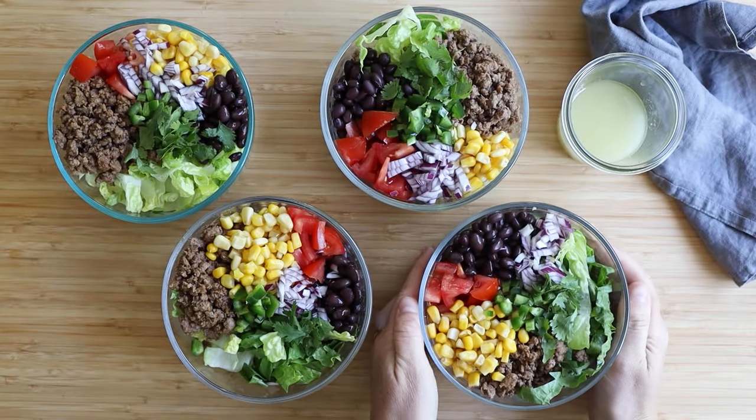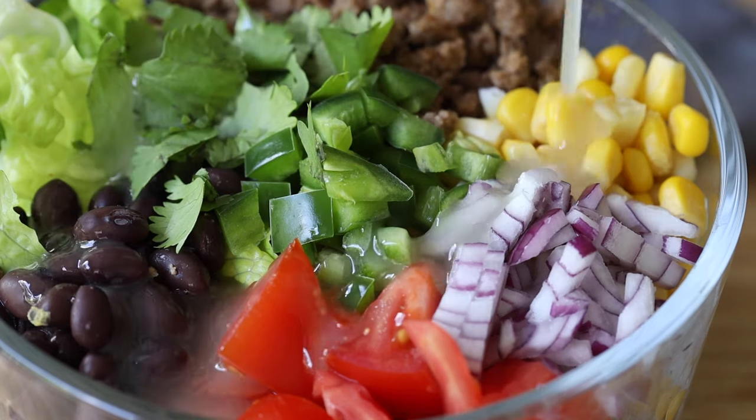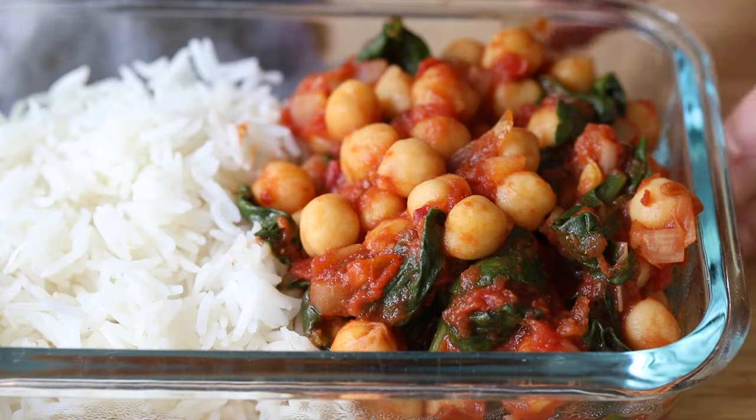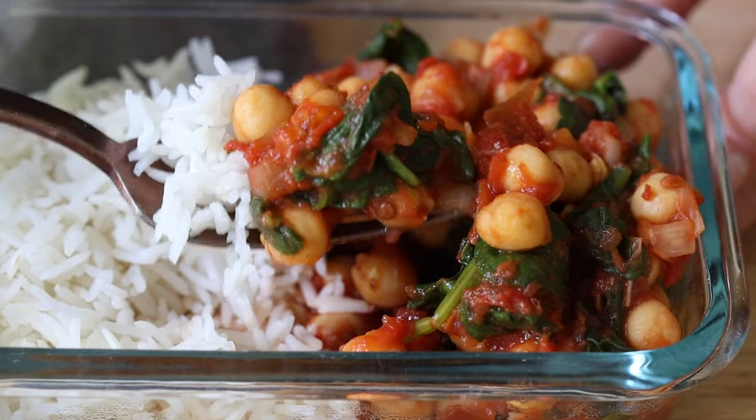Today I've got two different spicy meal prep bowls for you: a spicy burrito bowl and a chipotle chickpea stew. If you've been around for a while you know I love adding spicy ingredients to any of my recipes, but of course don't worry if you don't like it spicy — you can simply omit the chili. The recipes will still work and will still be delicious.